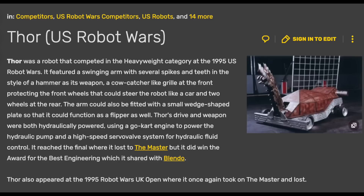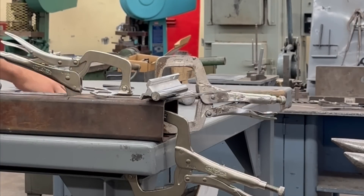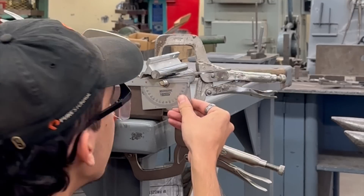One crazy coincidence about working with Harold was that he had worked on a combat robot before — back in 1995, before I was born. He helped a friend at his work on a robot called Thor for the American Robot Wars, not to be mistaken with Thor in UK Robot Wars. It's crazy that he hasn't interacted with the sport since, and it's been over 20 years since he's touched a combat robot, and here he is working on my three-pounder. I just thought that was a really cool coincidence.